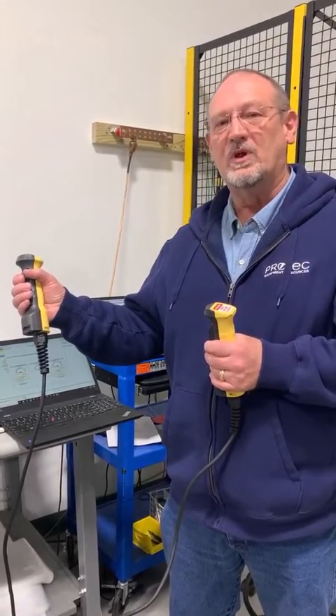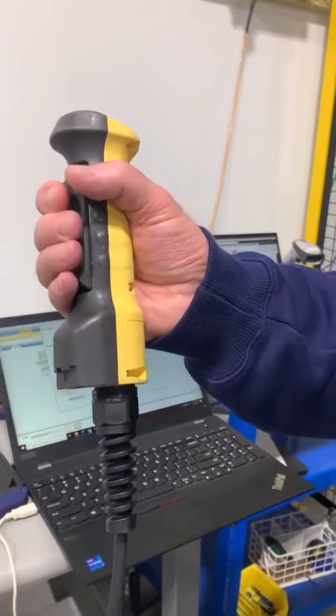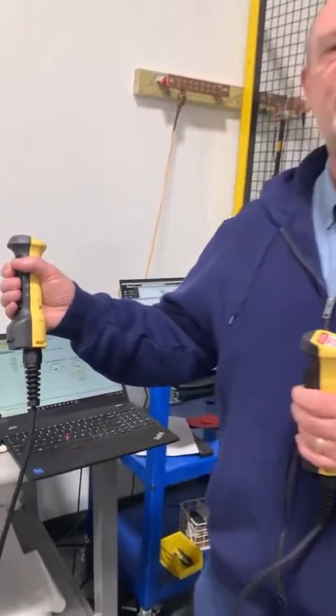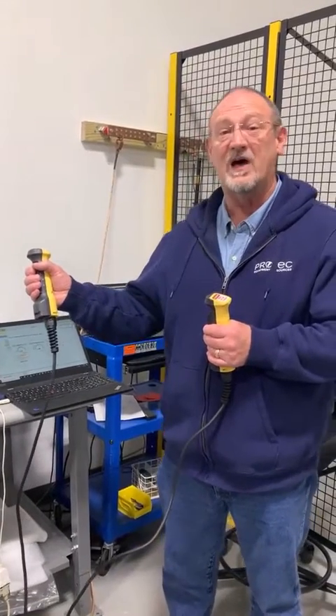In this case, you pull it partway in — you can hear that click. When you pull it partway in, what you've done is you have satisfied that interlock.